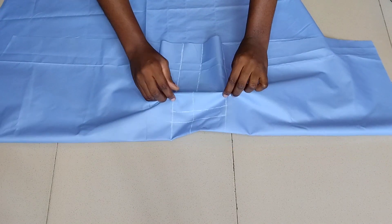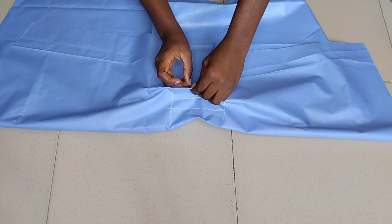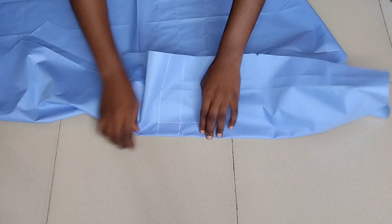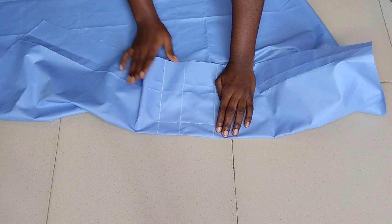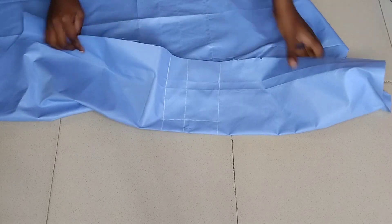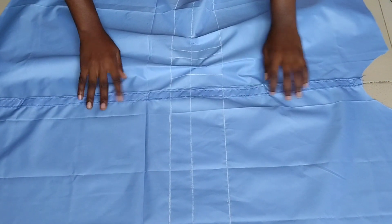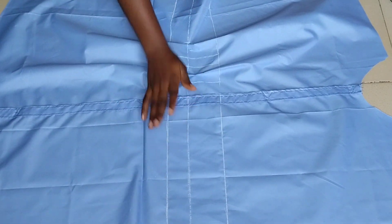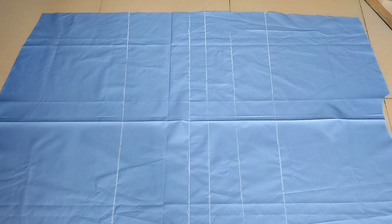After picking the first blue chalk line and pinning it, I sew on the white chalk line. Then I pick up the second blue chalk line, pin it, and sew on the white chalk line again. After that I do the exact same thing on the other side of the front piece.